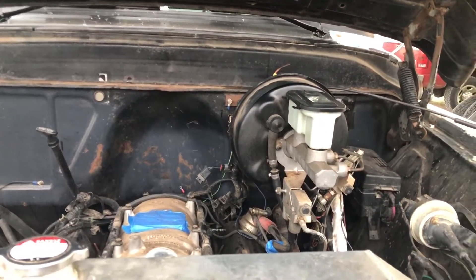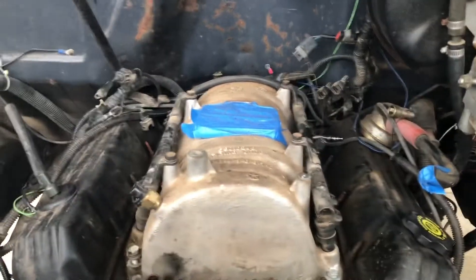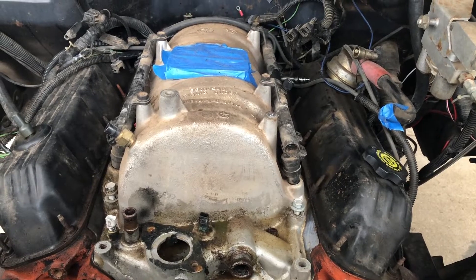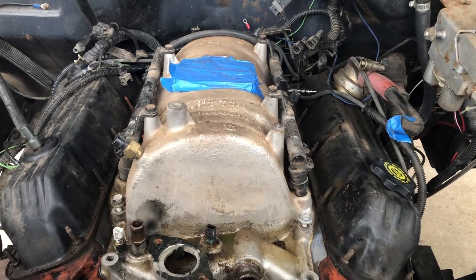Alright, here we are back at it today. As you can probably hear, the fence charger is clacking away, which means the wind has died down, so we're going to tear into Ethel today and finish this job off once and for all. Let's get after it. One thing to keep in mind: last time I had this engine opened up with the intake manifold off, the engine was on an engine stand and not in the truck.